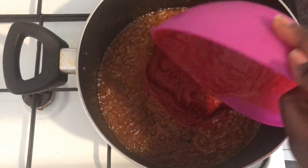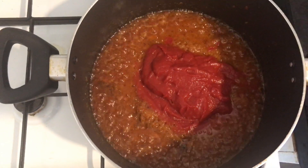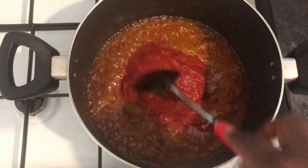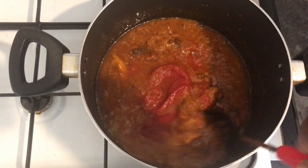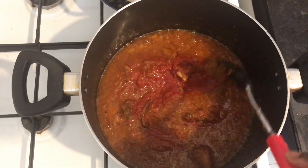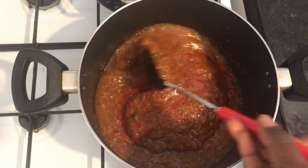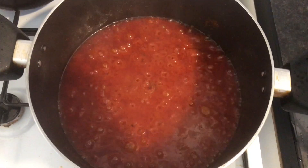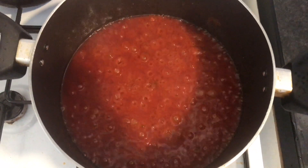Now I add my tomato puree. What I did is I added a bit of water into the bowl and mixed it up a bit before adding it in. Then I left it on for another 15 minutes until it simmered all the way down.